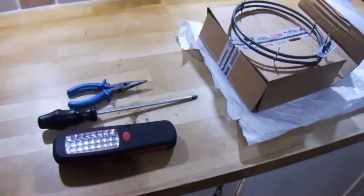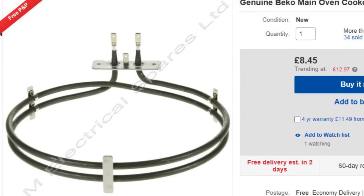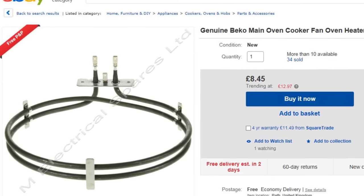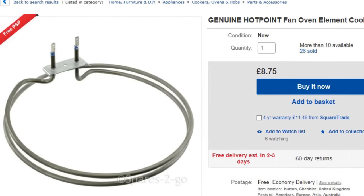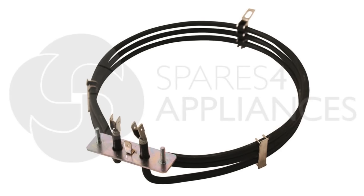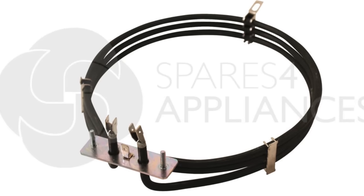Typically the cheapest place to buy an element is going to be an online store, but you do have to pay careful attention to the number of connections — either two or three — and also the wattage of the element itself. They're normally all around about the same diameter so they should fit in that respect. A more powerful oven is likely to have three coils instead of two, so that's something else to check.